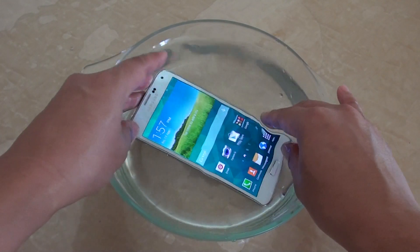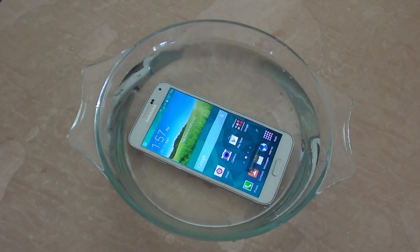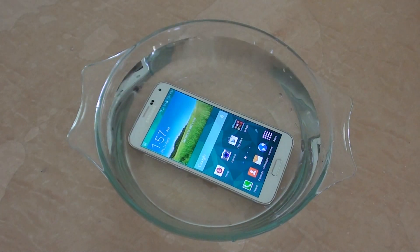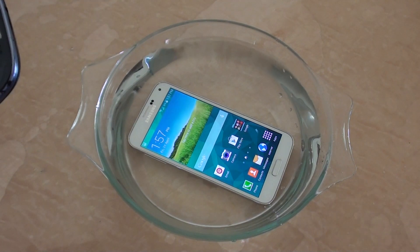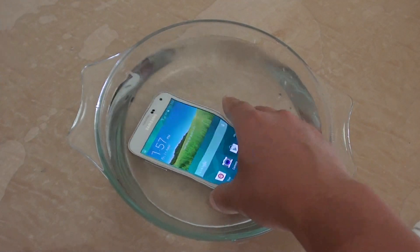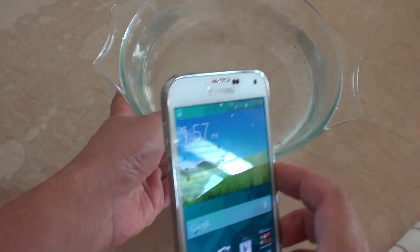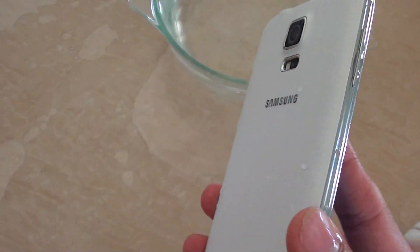You can put it in there for around 30 minutes. I'm just going to get a towel or cloth to give it a wipe. Now that it has been in the water, let's inspect the phone when we get it out and give it a good wipe.